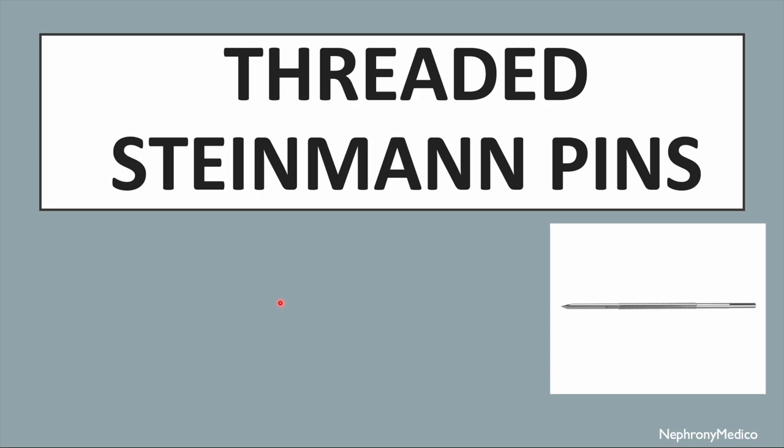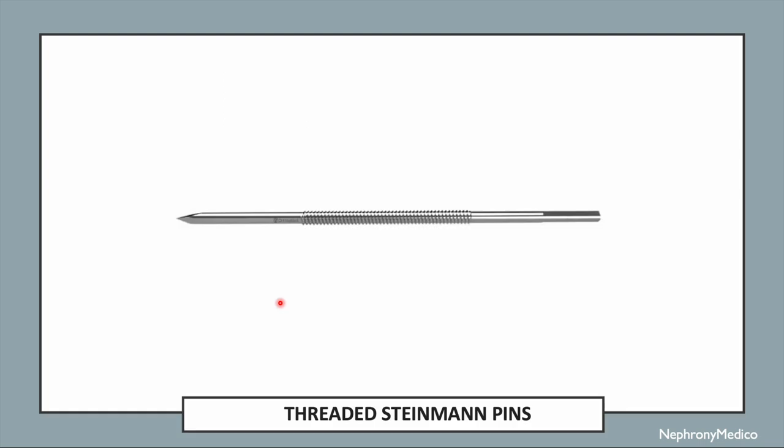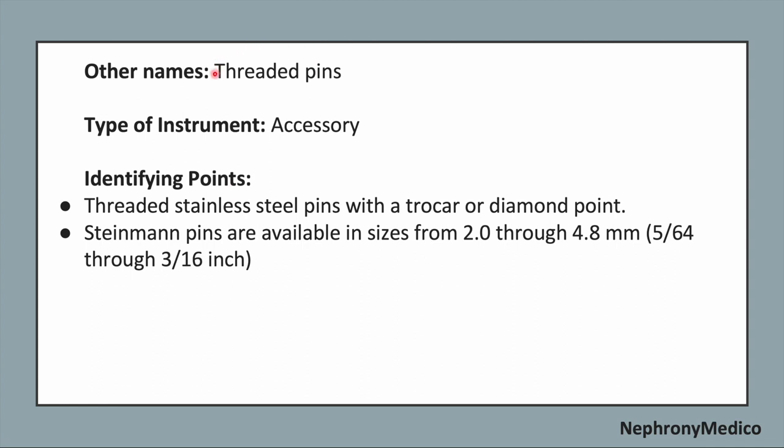Let's talk about threaded stainless steel pins. This is a picture showing threaded stainless steel pins. The other name is simple threaded pins, and it is an accessory type of instrument.